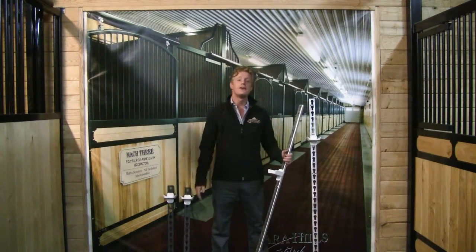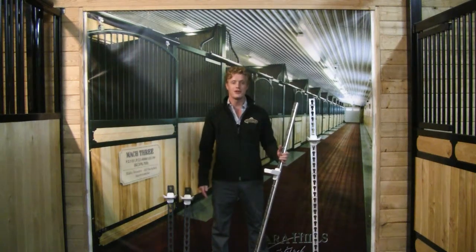For more information, come on in, give us a call, or visit systemfence.com.